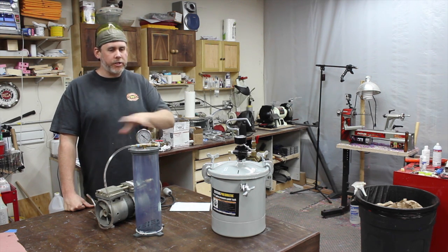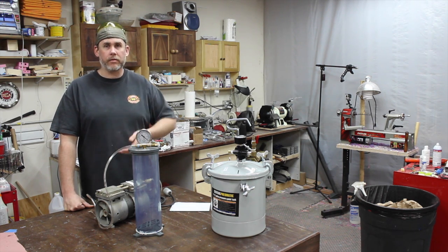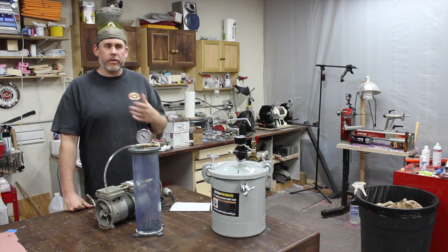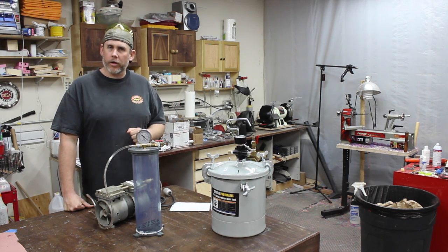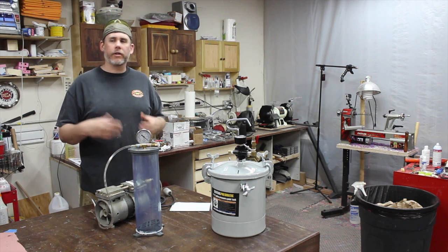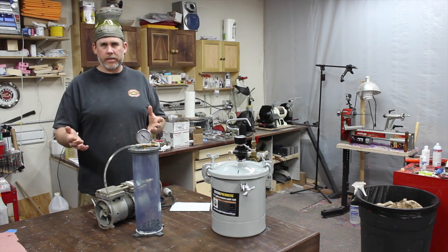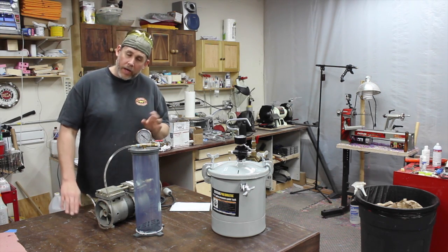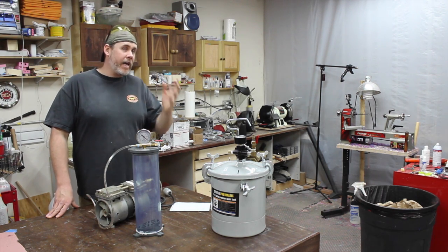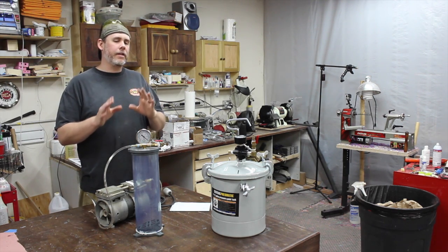So I posed the same question: can you get away with just using a vacuum chamber to cast resins? The answer was maybe — it should technically work — but the problem is vacuum works a lot slower than pressure. So Alumilite white and Alumilite clear, which set very quickly, vacuum is out of the question because it just won't suck enough air out before it sets up and hardens. But polyester resin, epoxy, and slow-setting resins — technically it may be possible to use vacuum, but it's not the best way to do it.